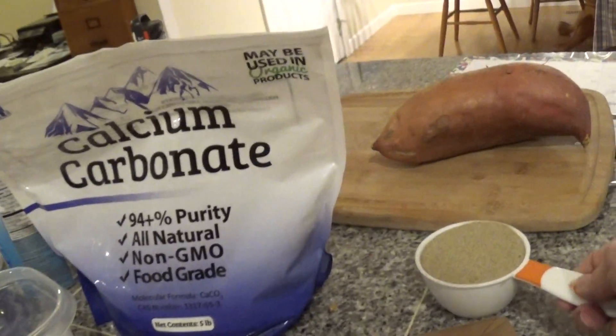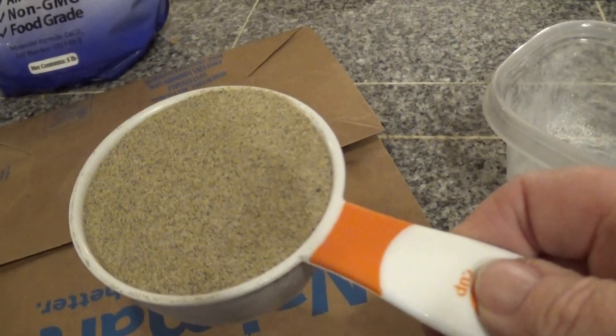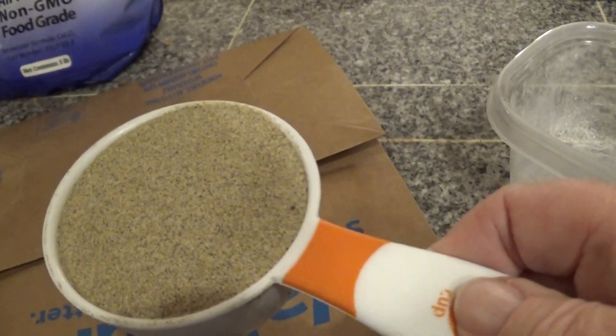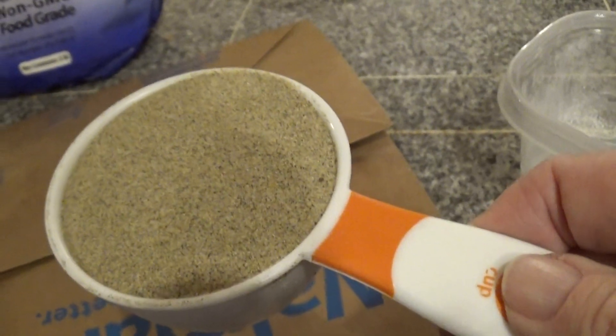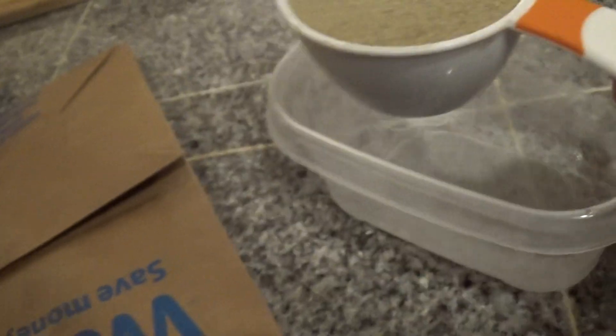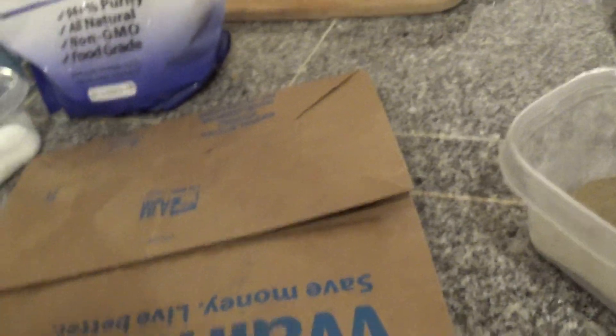This is fine sand. I believe that in spite of the fact that they hull their seeds, they still need some grit, and if you give them the choice they'll take the very fine sand. So one quarter part fine sand.